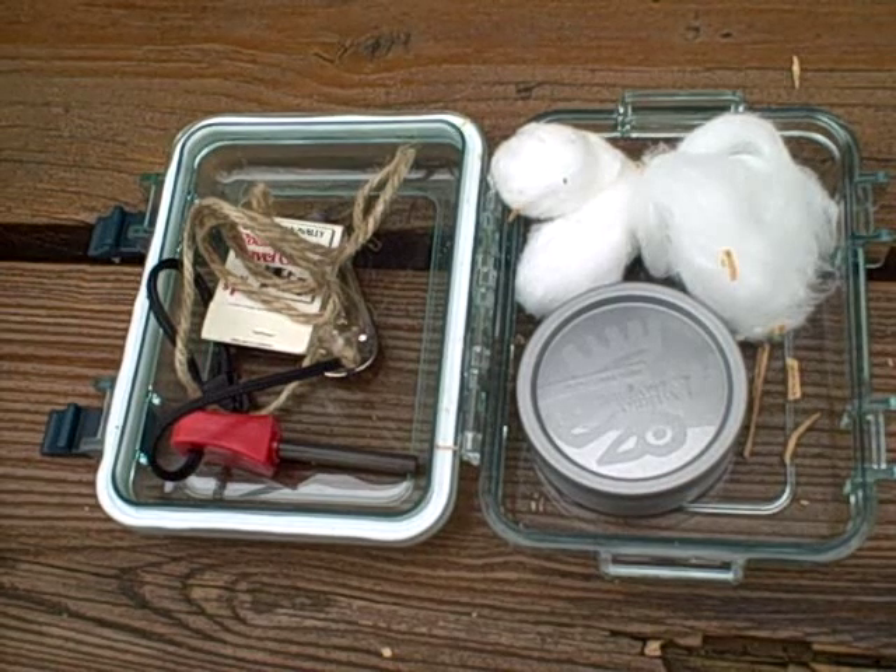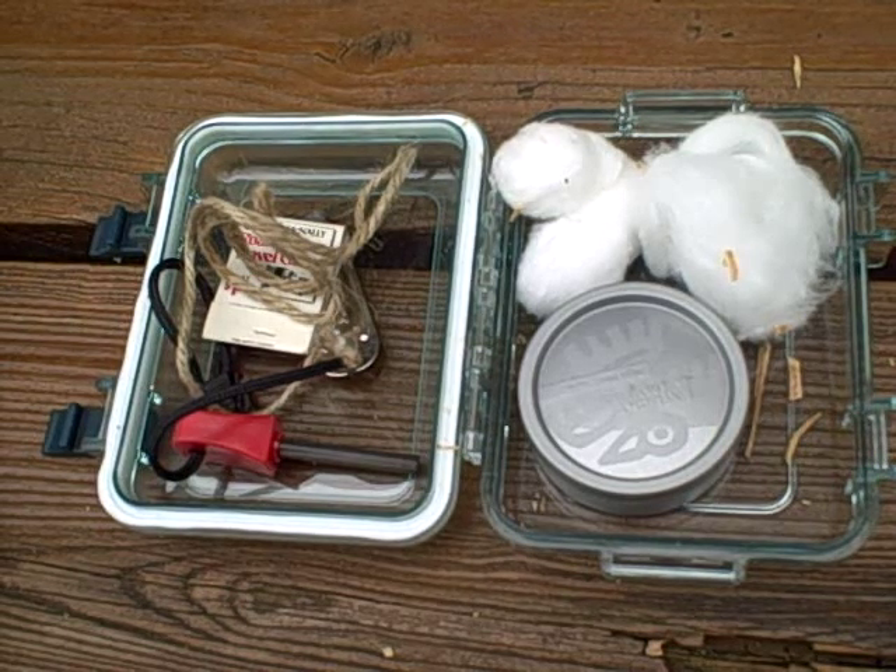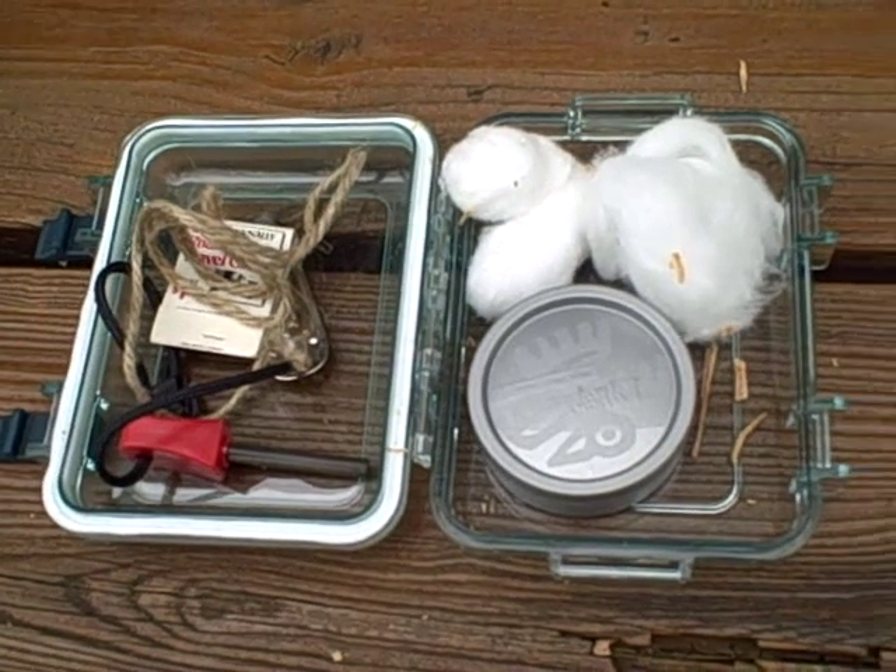So here's my fire starting kit. Leave some comments — I'd love to hear what you guys would include, what you might add, and what you might take out. Stay tuned for some more videos.